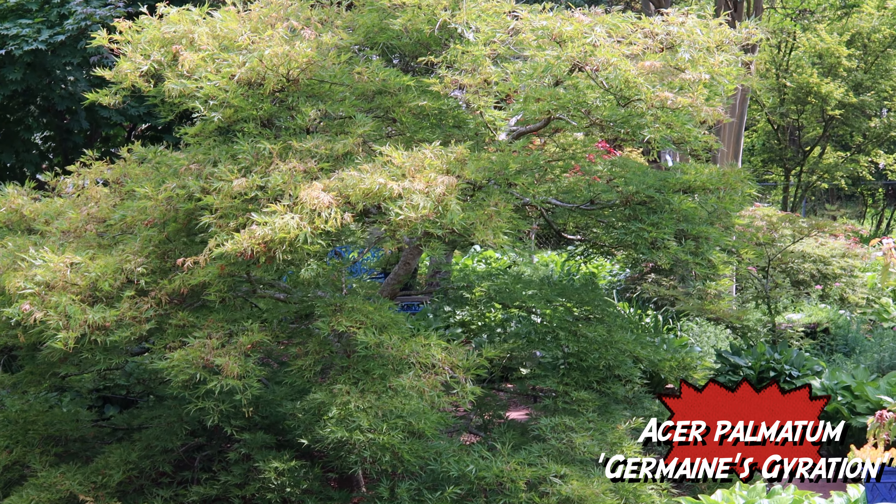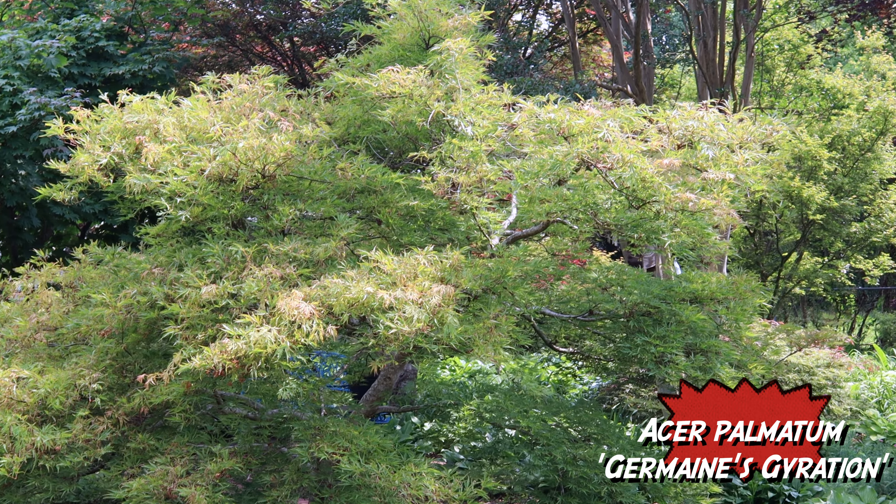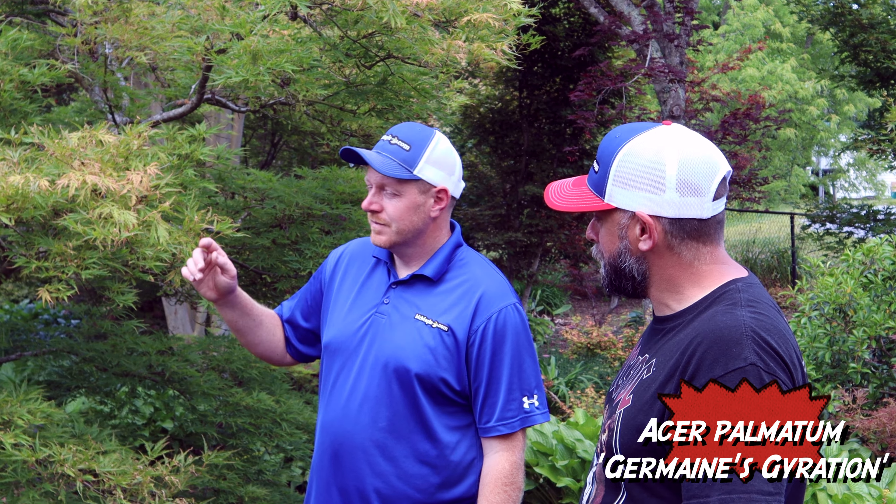It's one of those Japanese maples that you put out there and it's going to look like a 200-year-old specimen really quickly. It gets a pretty good size in about 10 years. And the fall color? Yellows and oranges. Looks great.